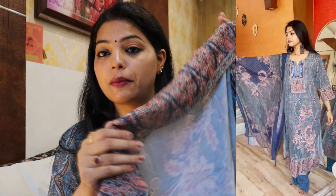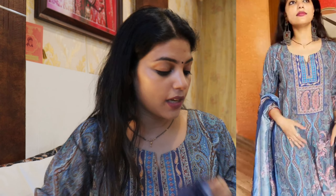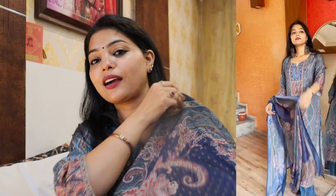Let's start with the first suit. The first suit is this one which is very good. This is a muslin silk suit — it is a very good fabric, very nice and soft. It has a satin feel. It is very beautiful. The set includes a skirt, pant, and dupatta — three pieces that you get.